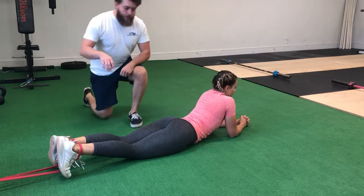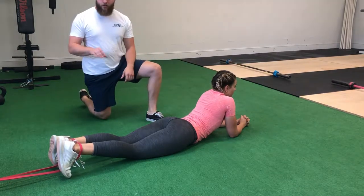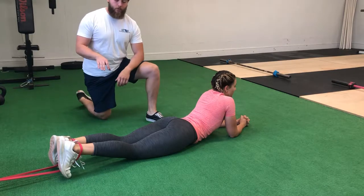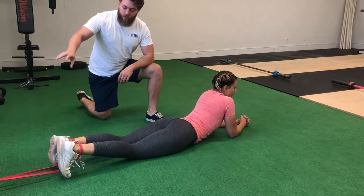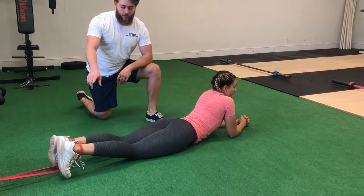All right, now the last thing in our daily warm-ups is going to be hamstring curls. If you're at a Globo gym, you can do these on a hamstring curl machine, but if you're not, we can use a rubber band attached to a stationary post and do hamstring curls on that.